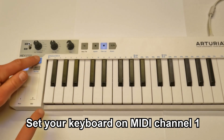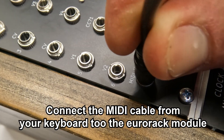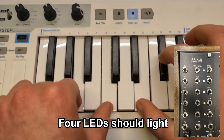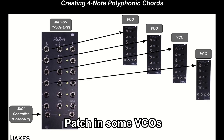Four note polyphonic setup is super easy. First, set your keyboard on MIDI channel 1. Connect the MIDI cable from the keyboard to the URAC module. Now press four notes on the keyboard and you should see all four LEDs light up on the MIDI to CV module. I'll simply patch in some VCOs and you're good to go.